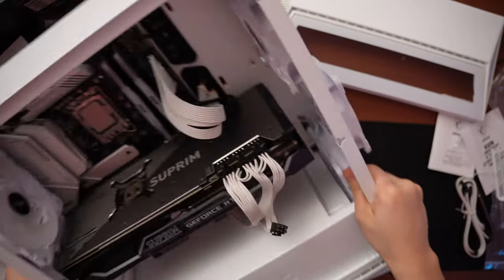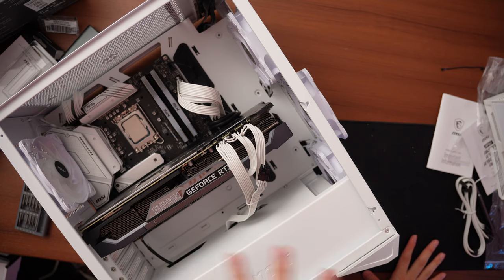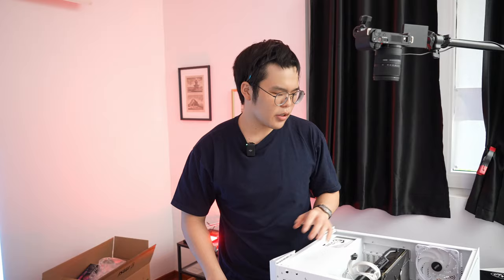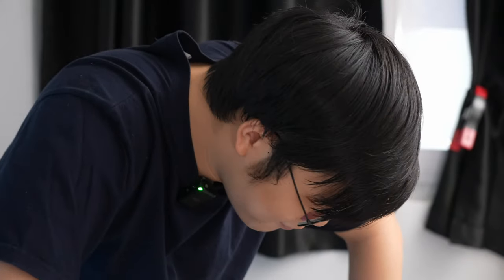The final step is installing the all-in-one water cooler, which I've saved for last because AIOs are finicky to install, big and bulky, and very heavy — so you don't want it in the way while managing everything else. Now we'll install the MAG Core Liquid 240R V2. First, consult the manual — it's your best friend here.